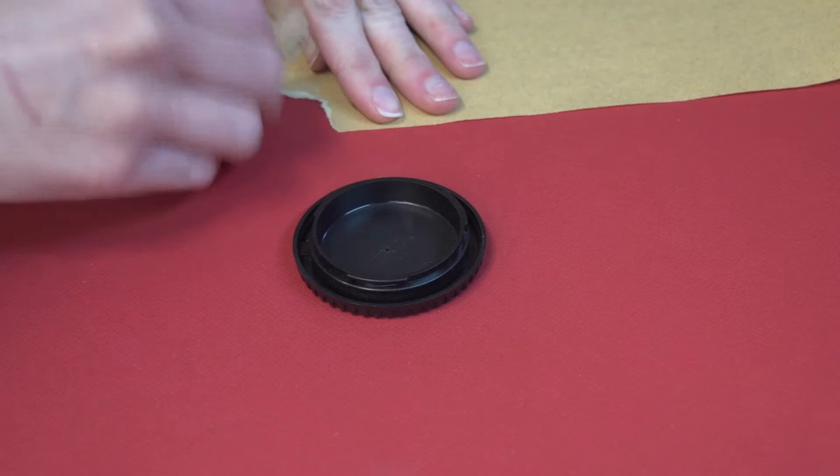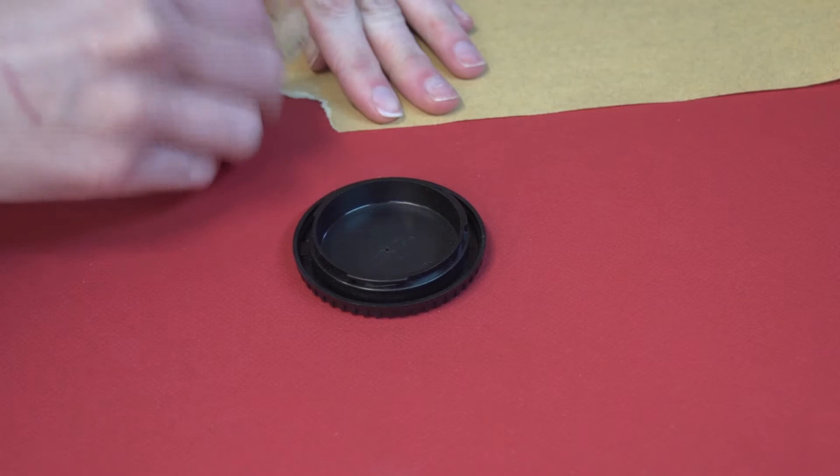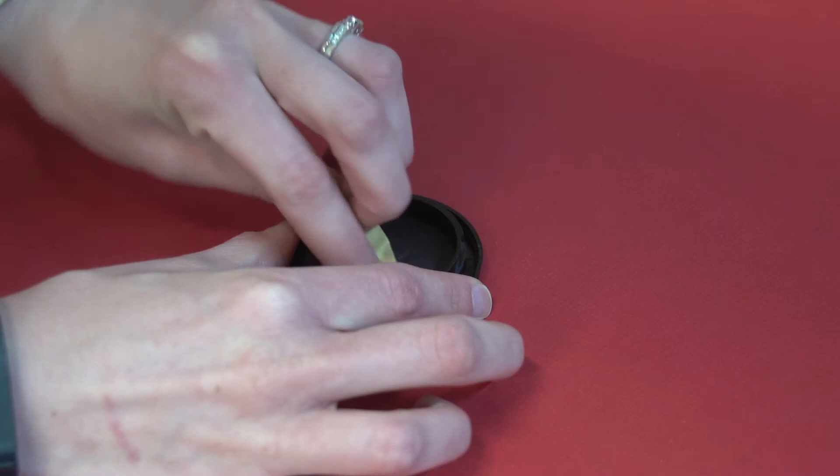Then take a small piece of sandpaper and remove all the shine from the surface of the back of the body cap. A dull surface is what you need to eliminate any reflection in the camera.